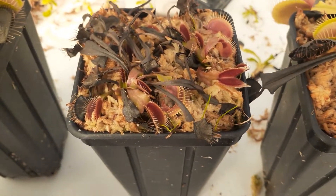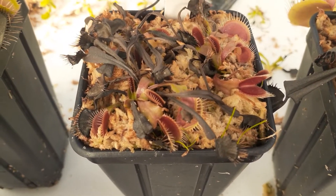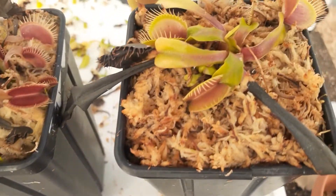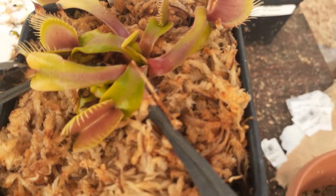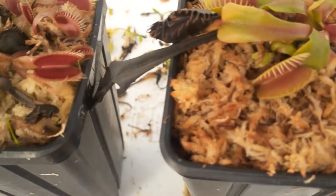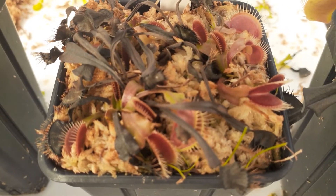So that little sunburn is normal. Them being all droopy is normal. Just as long as they have good new growth — I think if I can zoom in you can probably see — look at that. Such pretty new growth. Here we have some pretty new growth.